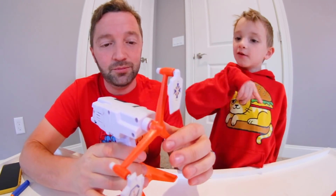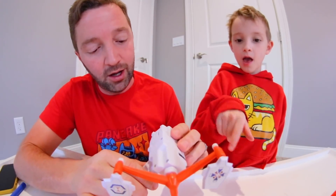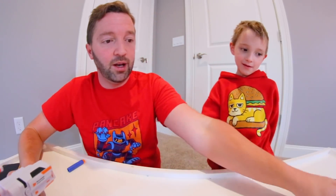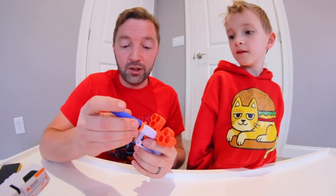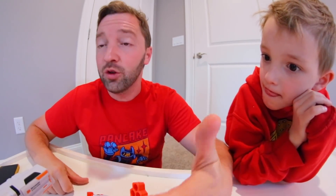I wish it had different speeds — it would be cool if it went a little faster, not so fast that the targets fly everywhere, but just a bit. There's just a tiny on/off switch. The blaster didn't work at first — you have to put the dart in only halfway and then it fires. For three dollars, this is an incredible value. If you want a fun Nerf-style product for desk target practice, this is worth it — maybe up to five dollars.